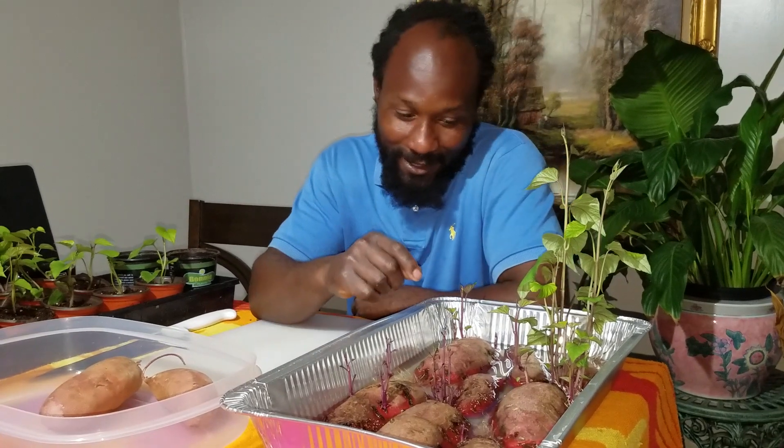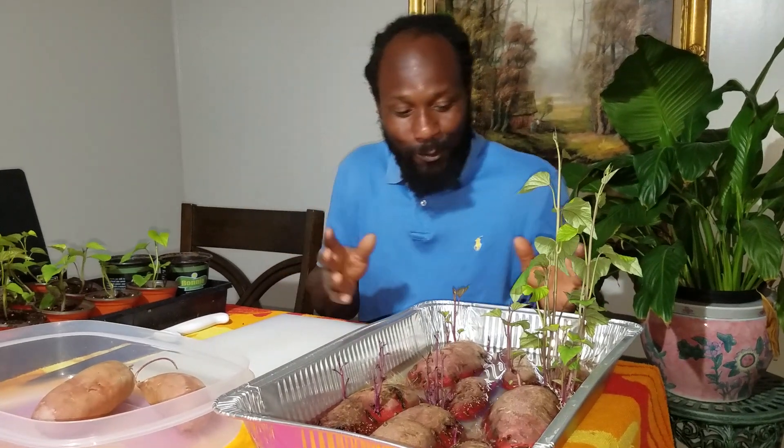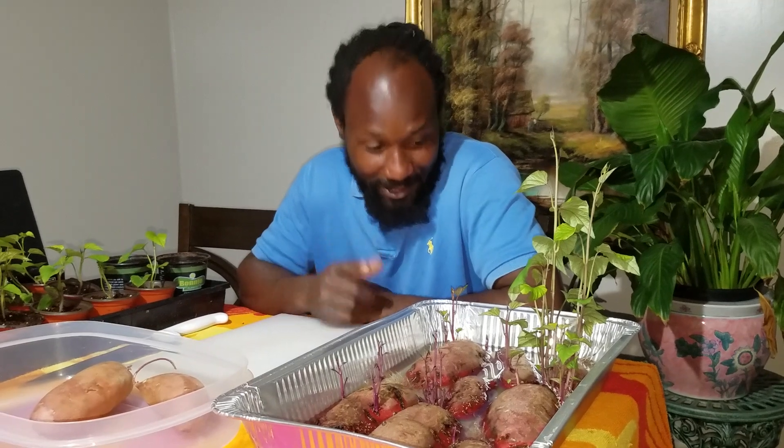These here are our Oriental sweet potatoes. We're just going to be talking about the process of how we go about getting our slips.